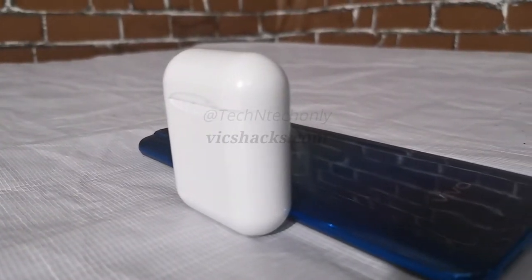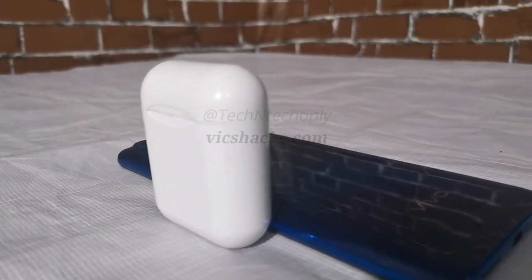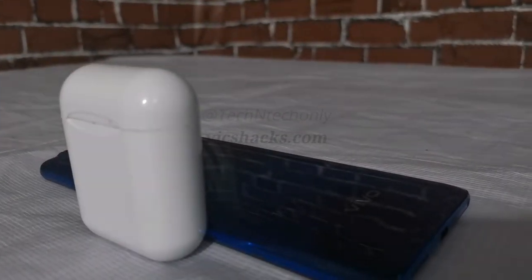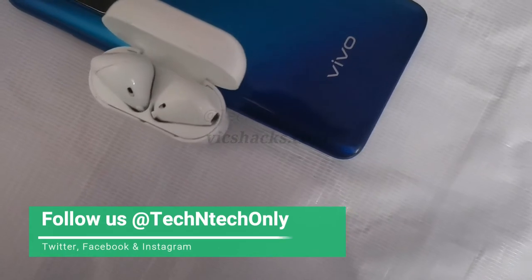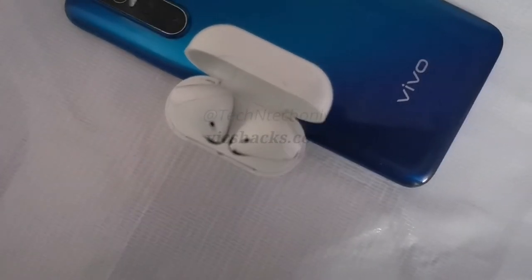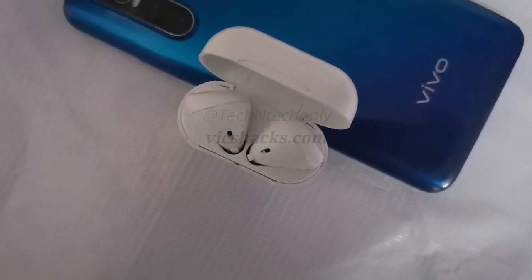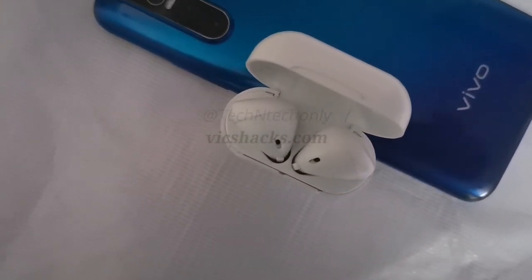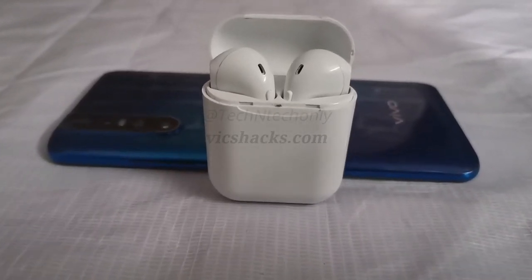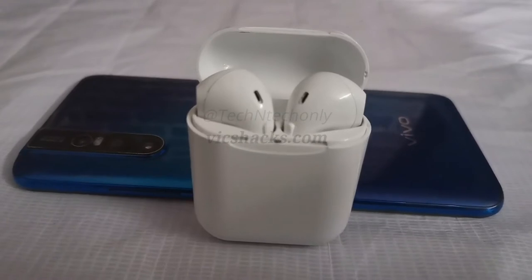Moving on to the music listening experience — overall these Bluetooth earbuds output good audio quality for the given price. The sound is actually very loud with clear vocals. The bass is flat but not smooth. Overall it's good for listening, but because of the comfort issue I always hesitate to use this device.